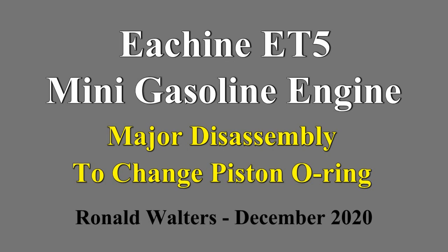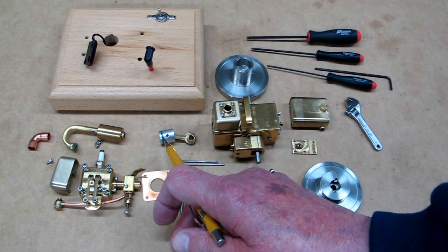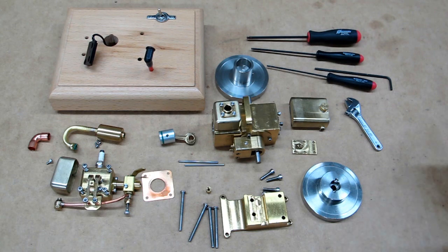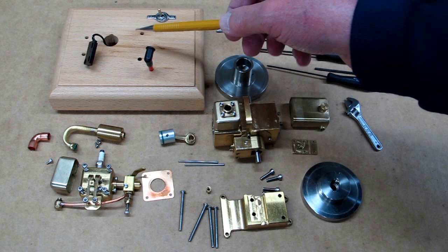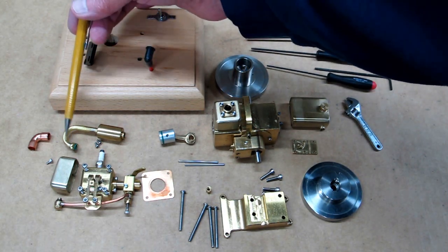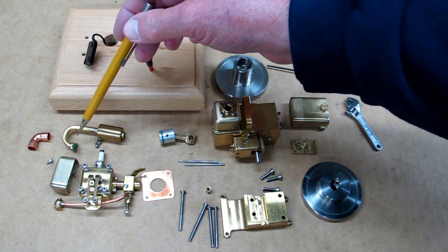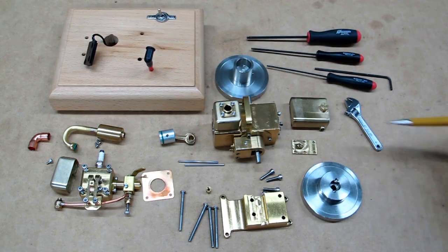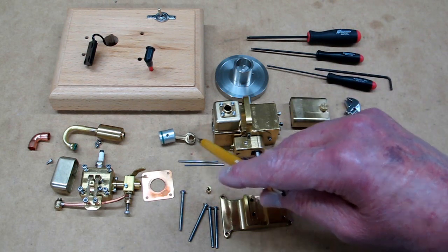This is basically how far you have to take your ET5 apart to replace a piston o-ring. This engine is not as easy to work on as some of the hit-and-miss engines. The main problem is you have to take the engine loose from the base so you can get to the screws that hold the exhaust pipe to the bottom of the head. If this exhaust pipe was not there, you'd be able to remove the four head bolts, take off the back cover plate, and reach in to take the bottom end off the connecting rod.